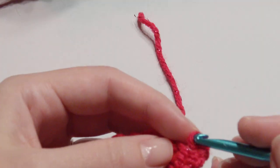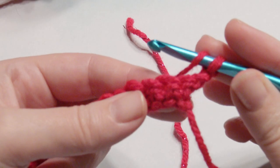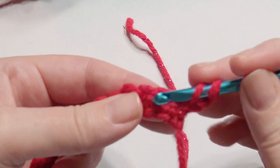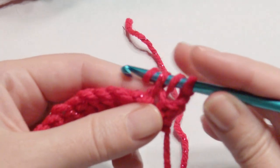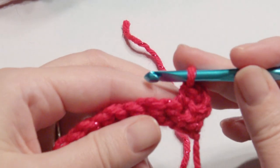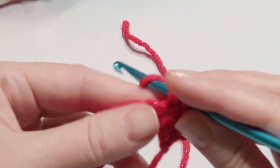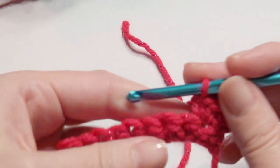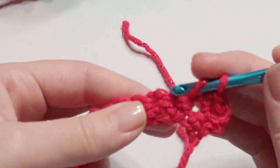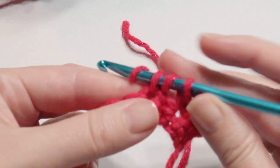Start with chain two for the next row, then yarn over and in the next stitch work a half double crochet — grab the yarn, pull through all three loops on the hook. Then yarn over and work another half double crochet, grab the yarn, yarn over, and pull through the three loops. Then skip the next stitch and work two half double crochet in the same stitch.